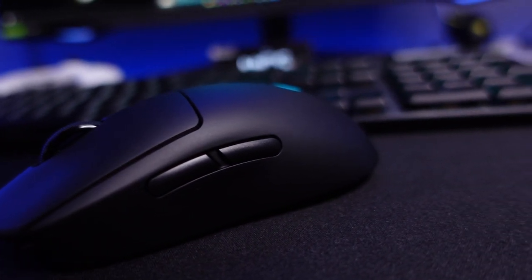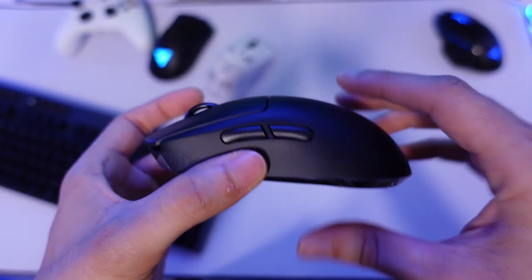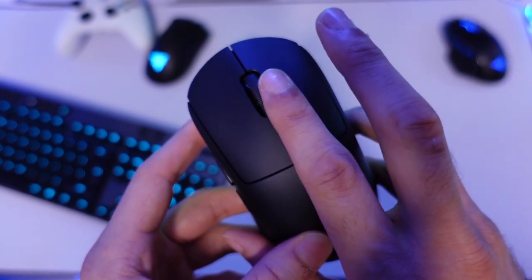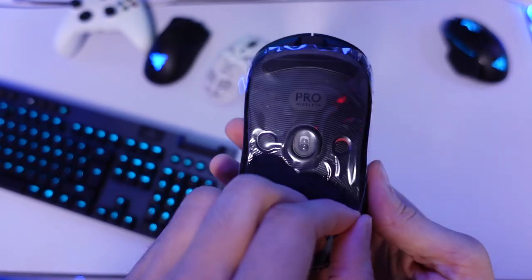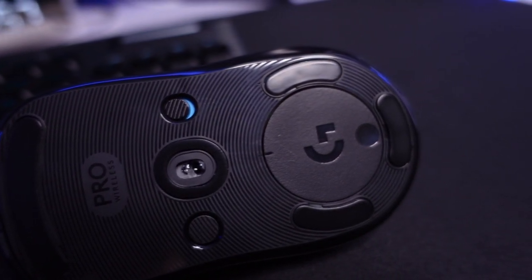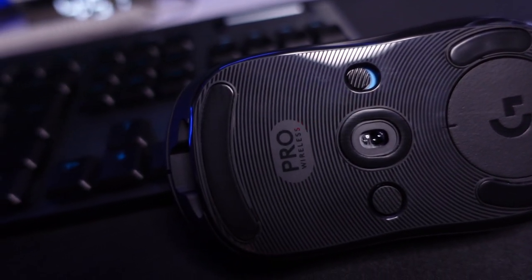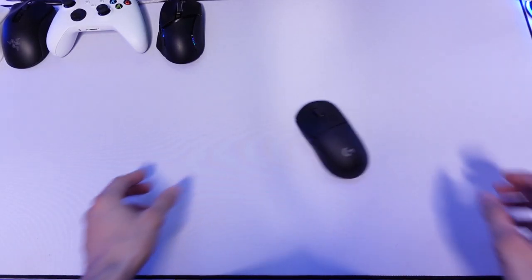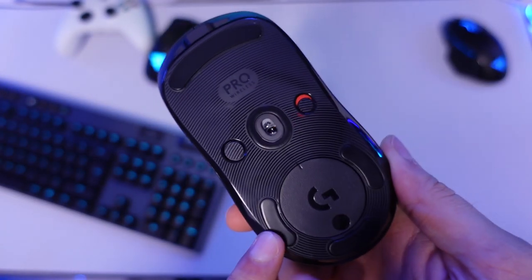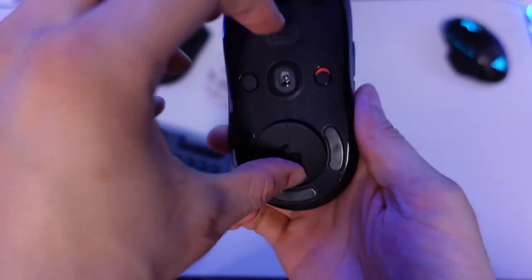Now the build quality — the mouse feels very premium. Despite having thinned-down walls to cut weight, it does not feel cheap, which is one of my issues with Glorious mice. It weighs about 80 grams. The clicks feel firm and not loose. There's a scroll wheel, and on the underside there's a rough texture with rubber padding and rubber feet, which feel very butter-smooth.